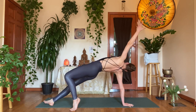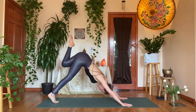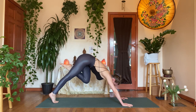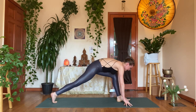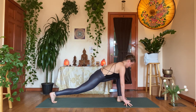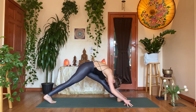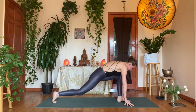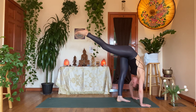Inhale, left arm up; exhale, left hand down. Inhale, left leg up, dog split. Exhale, coil the knee in, then step the foot forward in between the hands. Inhale, tented fingers, look forward, pull the right heel back. Exhale, bow it in as you lengthen through the left leg. Inhale, re-bend, look forward. Exhale, drive into the left foot — standing split, right leg up.